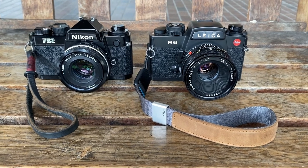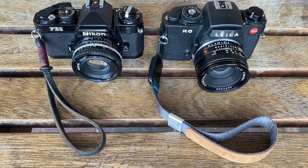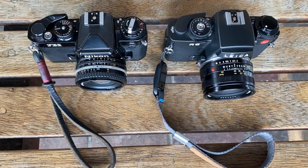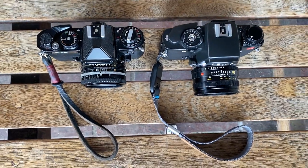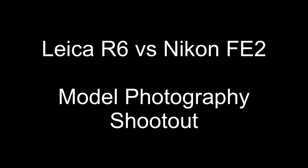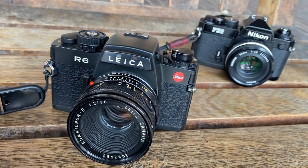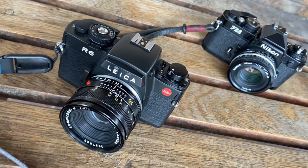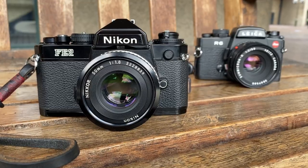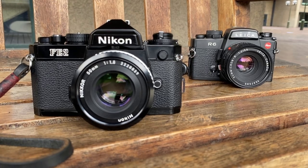With that said, before my eye bags get any bigger, in this video I'm going to talk about comparing the Leica R6 SLR camera to a Nikon FE2 SLR camera. Why am I doing this? Because I've got good results on the Nikon FE2 in the past and I've recently bought a Leica R6, so I thought it only makes sense to compare them. This video will compare the Leica R6 with a Leica Summicron 50mm f2 lens versus the Nikon FE2 with a Nikon 50mm f1.8 version 3 pancake lens.